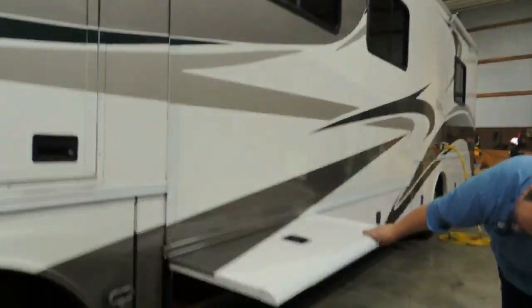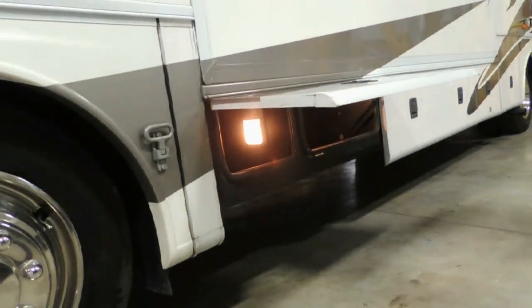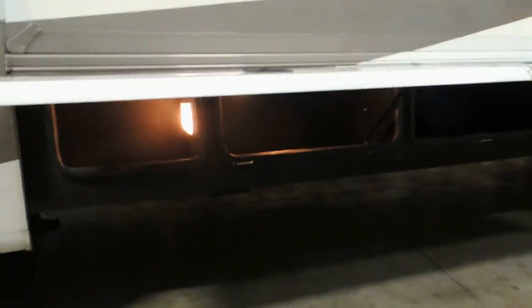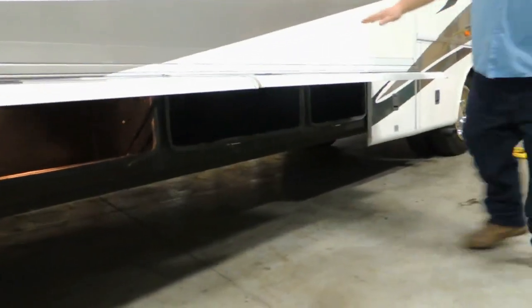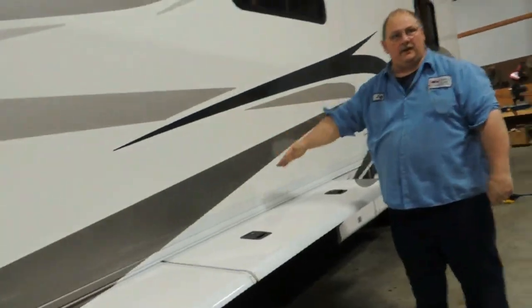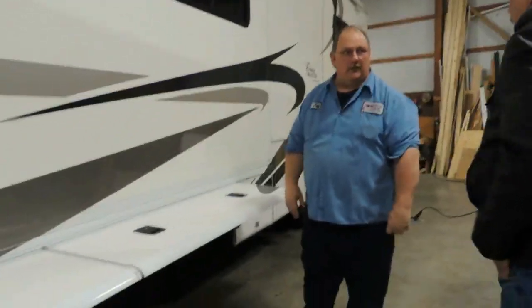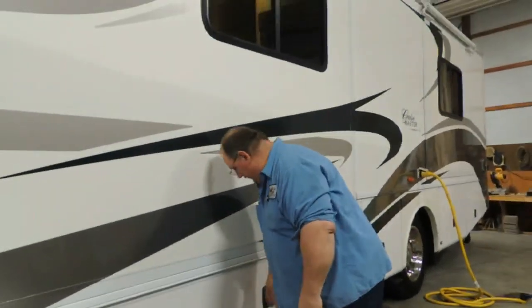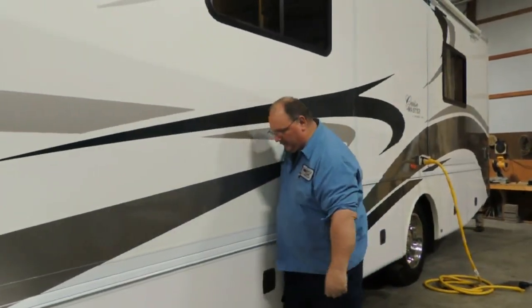These storage compartments in here only open up halfway. They are kind of deep. They only open halfway because of the slide. The other doors come up at an angle, but these only open partway. So you don't want to put anything in there you need to get at too often, though they do allow for enough storage.